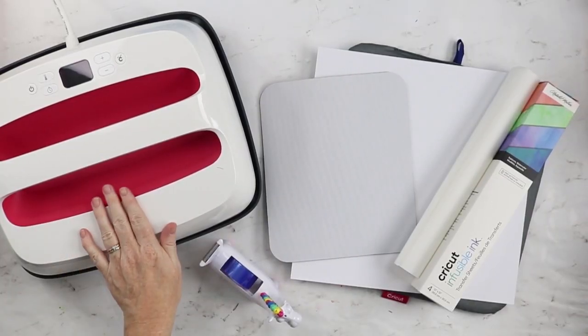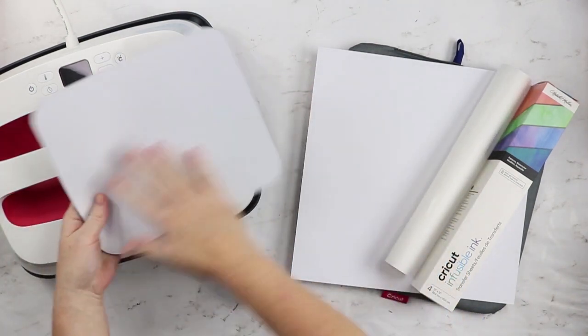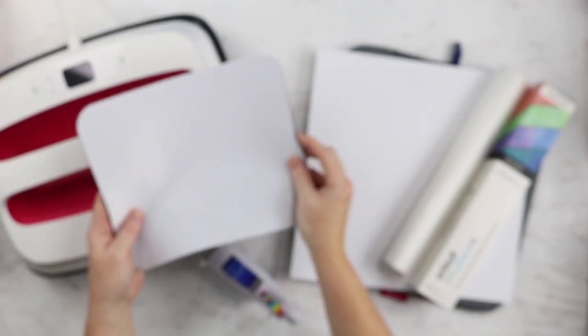For this project you'll need an EasyPress. I'm going to use my largest EasyPress because it will cover the entire mouse pad at one time. I have done infusible ink projects where I pressed multiple times, so if you have the 9x9 you can still make this project.